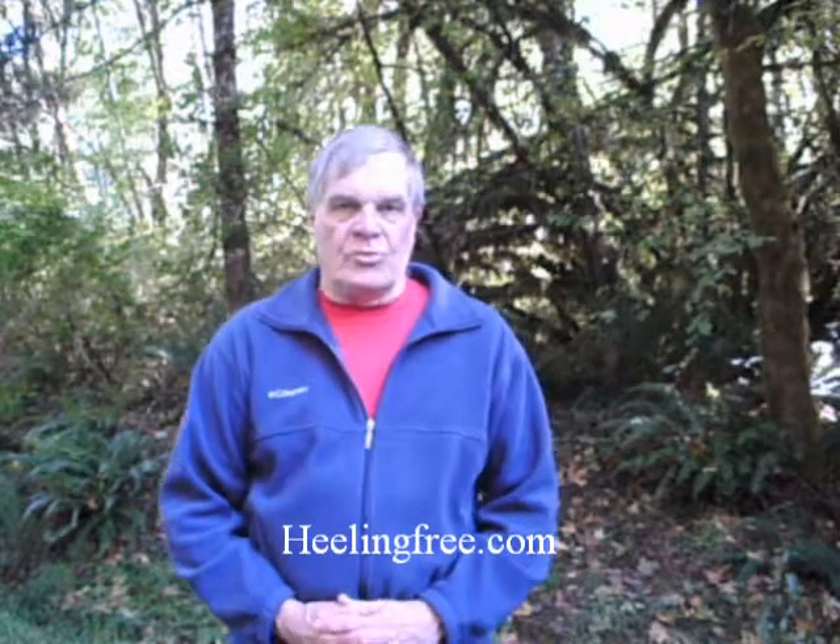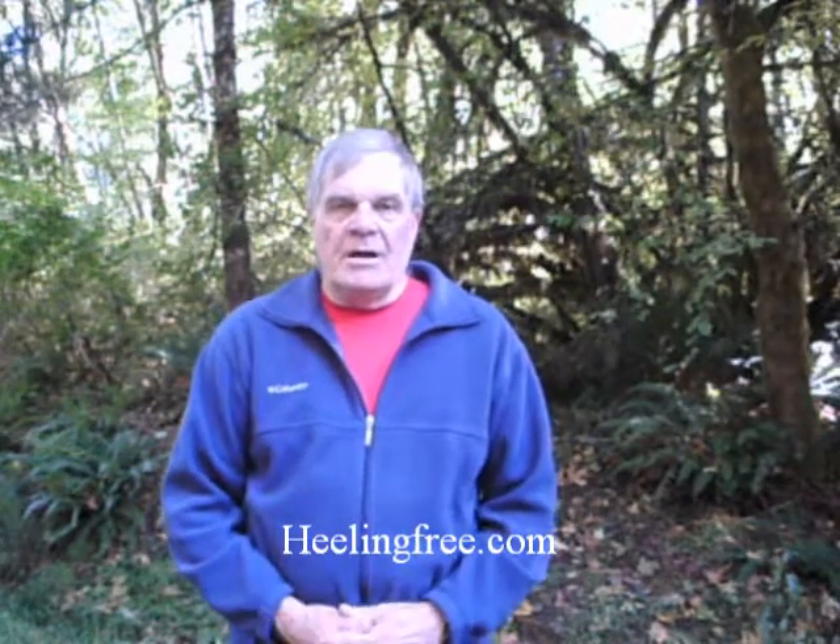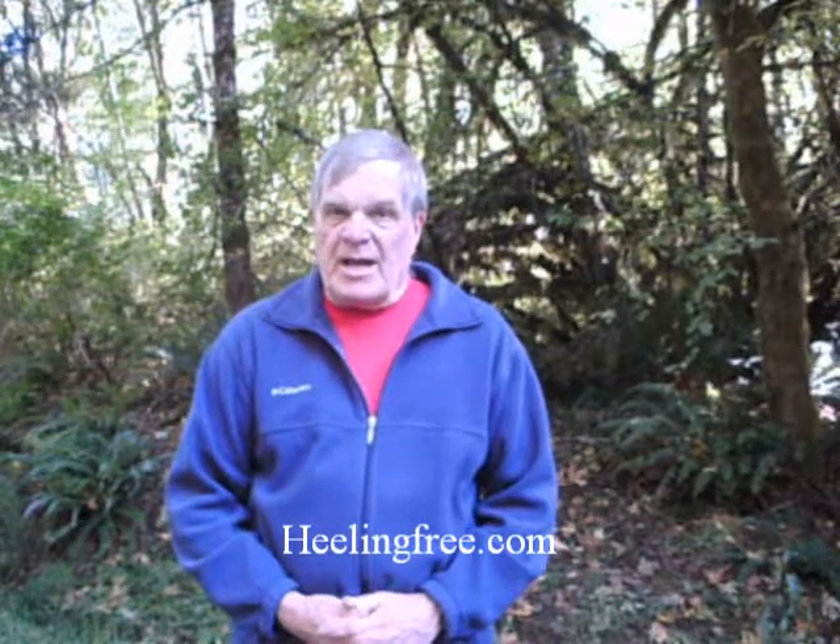Harold Hansen here with Healing Free Dog School. On this video, you're going to learn how to get your dog to chew on the right things and not on your things.